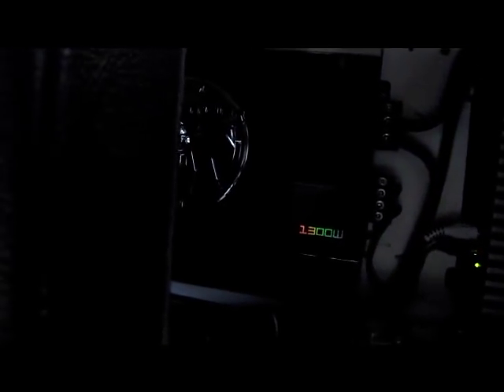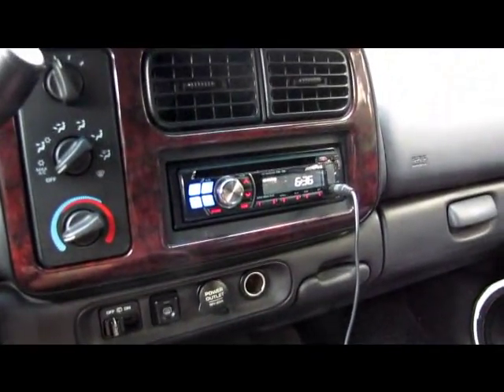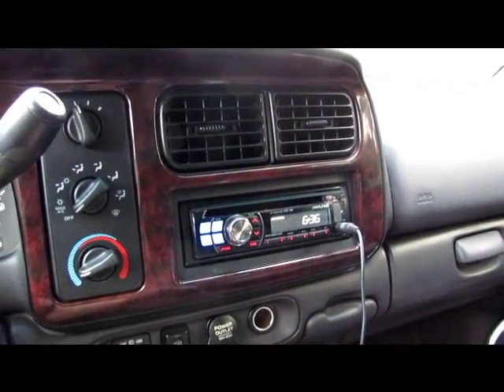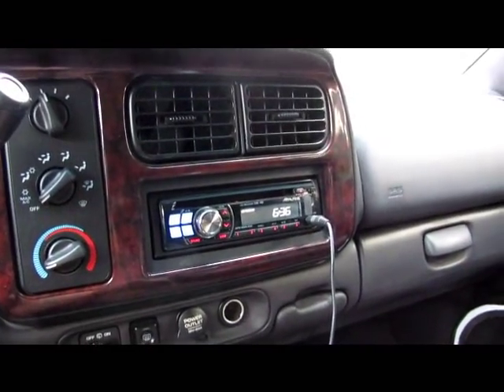Soundstream Picasso two-channel 440-watt and the new 6th-order for the two Sony Explodes. Soundstream's at 2 ohms, about 800-900 watts RMS. It's pretty loud — at least for some $30 Sony Explodes. We'll get some more video of this, maybe in a couple days. But that's about it for now. Hope you guys like it, see you guys later.